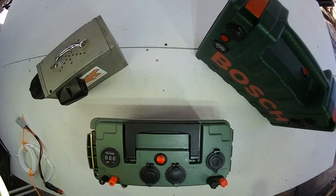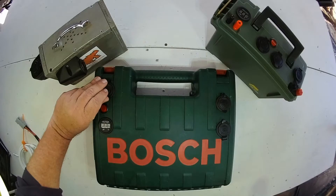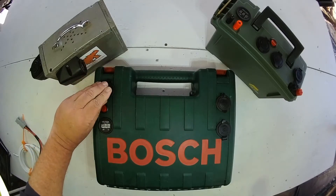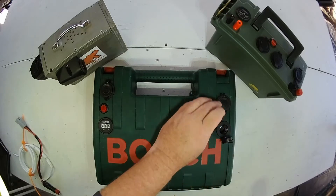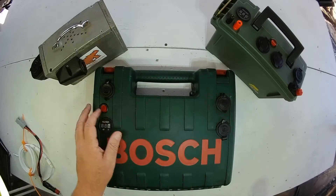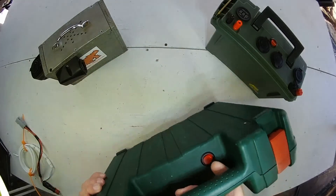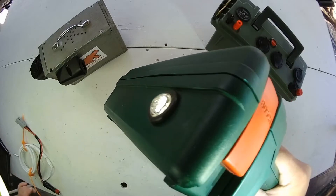The next battery box was an attempt to build a cheaper version. This is made out of a case from an old cordless electric drill. As you can see here it has the usual features — a USB port, a voltmeter, and the standard two cigarette lighters. I've also added a light at the front of it, so you have a switch along the top for easy access and then an LED light on the front.